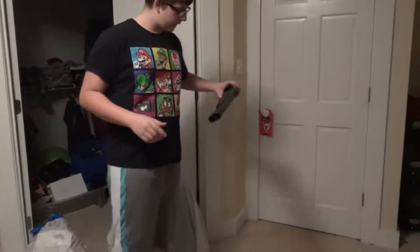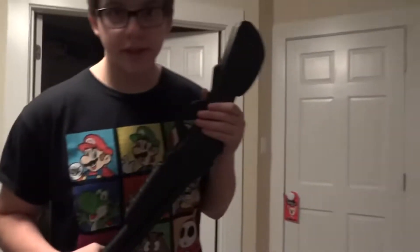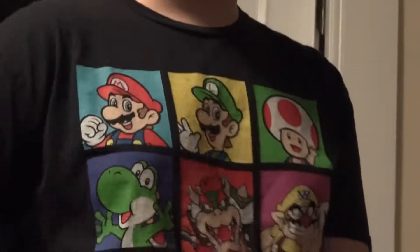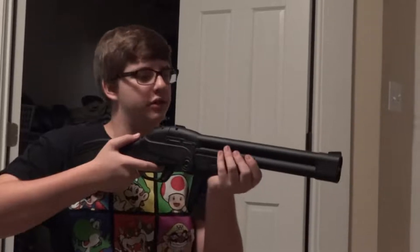So I bought this thing for eight bucks - plastic. You cock it by pulling this down, insert your shells, close it up, and you're ready to go. I can shoot phase stage or whatever.